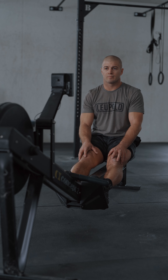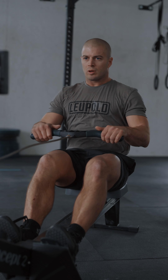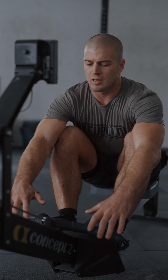After your one-minute transition, the athlete will start seated in the rower with the feet strapped in, not touching the handle. Once the AMRAP has started, they may start their row. Men are rowing 500 meters, women are rowing 450 meters. Once this has been completed, the athlete will exit the rower.